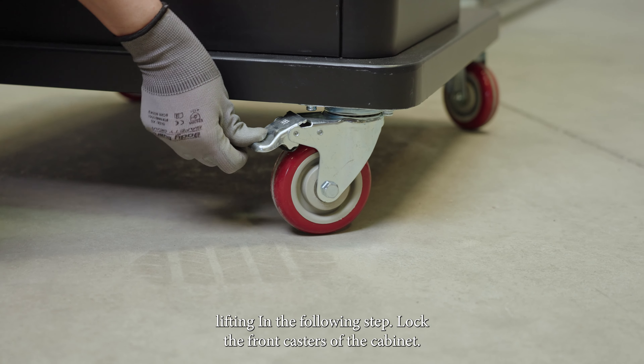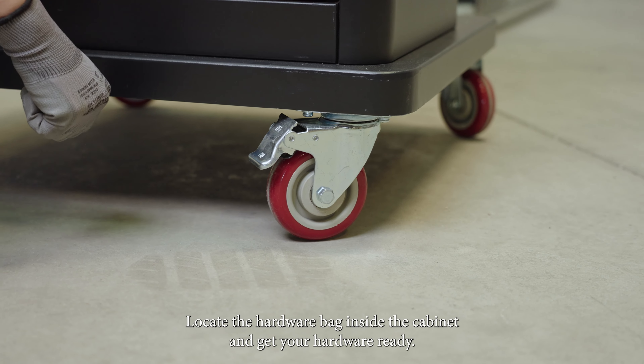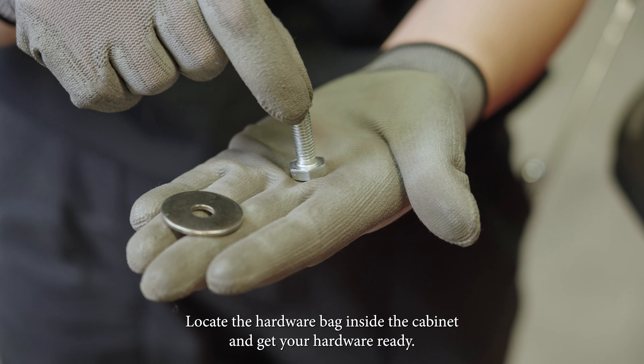Lock the front casters of the cabinet. Locate the hardware bag inside the cabinet and get your hardware ready.